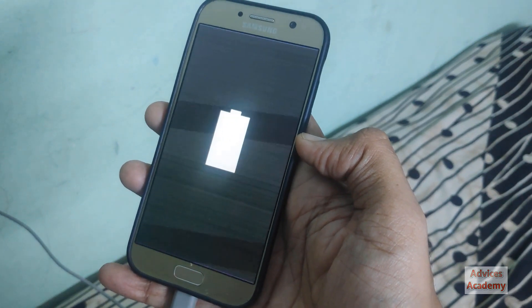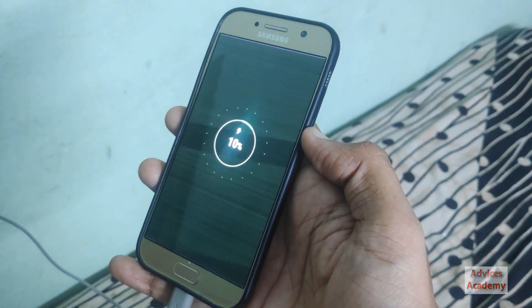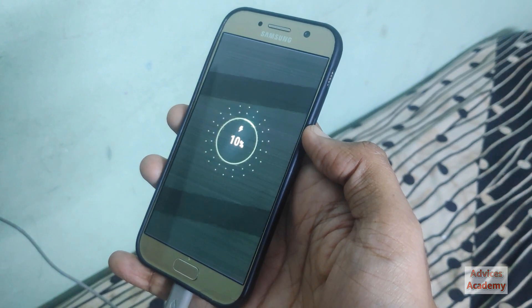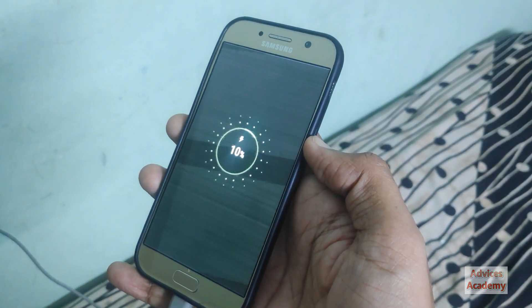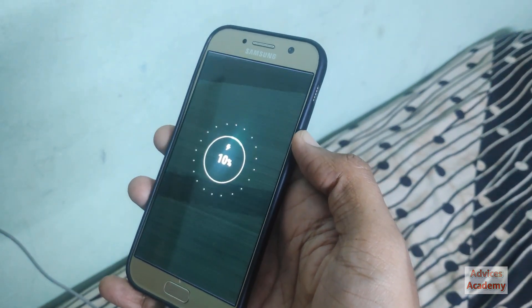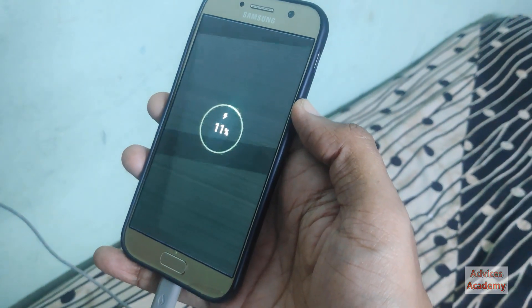There is a low battery signal. I had 10% battery and the phone has been charging now from 10 percent. The charging has gone from 10 percent to 11 percent and now it will achieve the 12 percent mark.